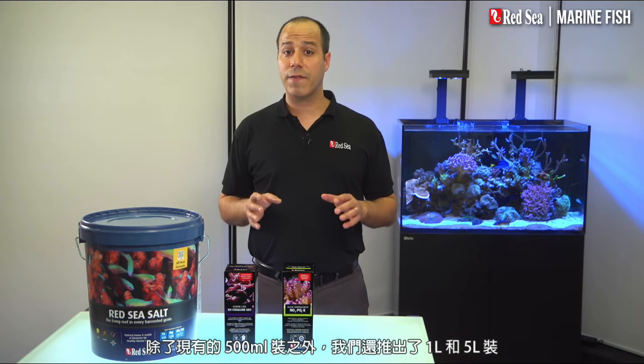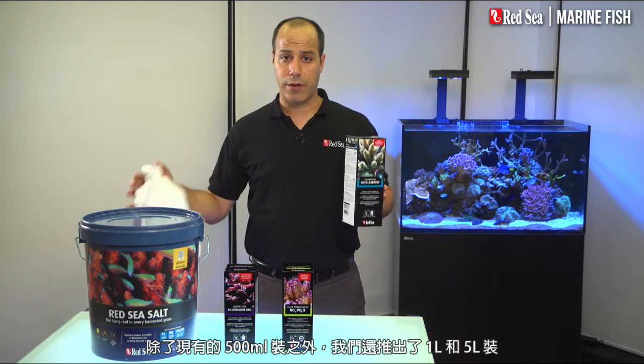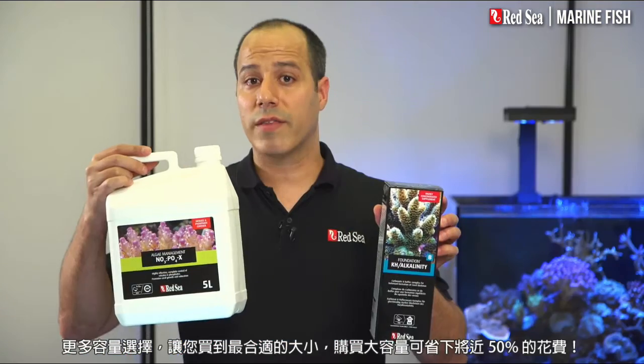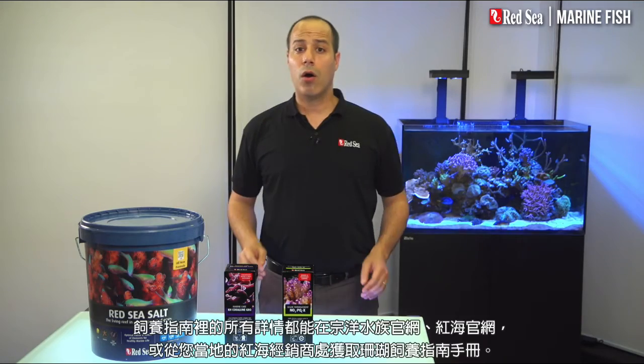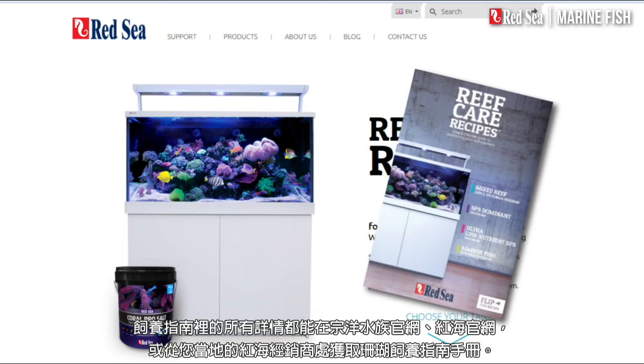In addition to the original half-liter packages, we have introduced the one and five-liter containers, enabling you to buy the best size of each supplement while saving almost 50% with the larger sizes. All of the details of this recipe are available online or in the Reef Care recipe brochure at your local Red Sea dealer.